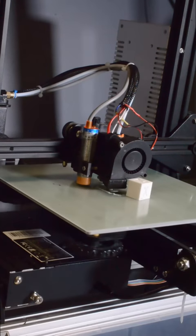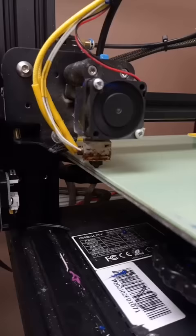Skirts and purge lines are hard to remove from the print bed, so how do automated 3D printers deal with them? There are three simple solutions.